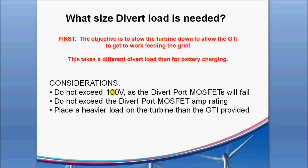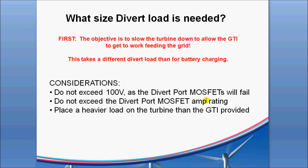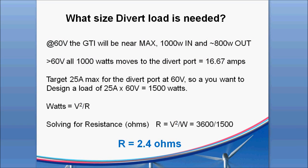A couple of considerations: we don't want to exceed 100 volts on that output port, because the MOSFETs used in there are only rated to 100 volts — so you want to stay well clear of that. And you don't want to exceed the divert load MOSFET amperage output. We've looked at the parts used in there and have an idea of what's safe to recommend for an amp rating. You want to put a heavy enough load on that turbine. The GTI was trying to convert about 1000 watts in this example, with only about 800 going to the grid due to losses within the GTI.